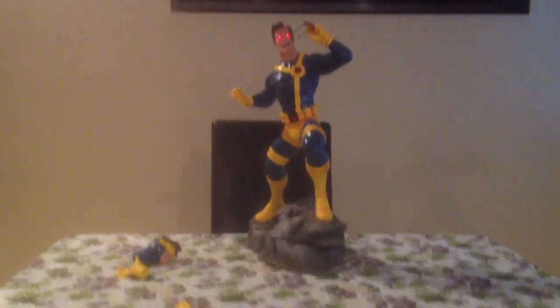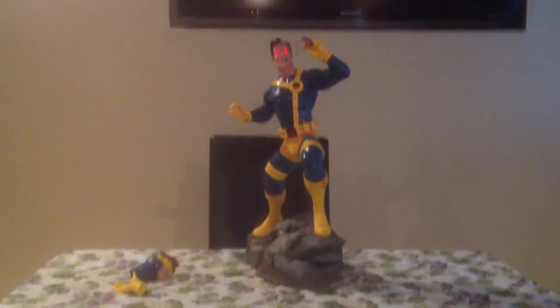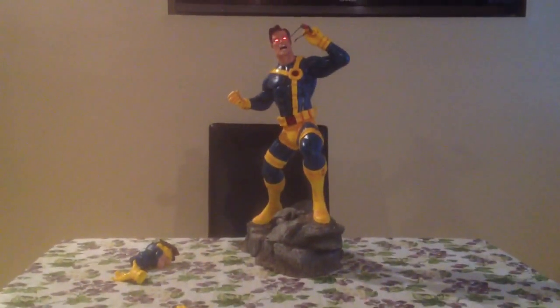So there he is — another great addition to my statue collection, and also to my X-Men collection. Let me know what you think. Please rate, comment, and subscribe. This is Hero Statue Collector Lou out. Bye.